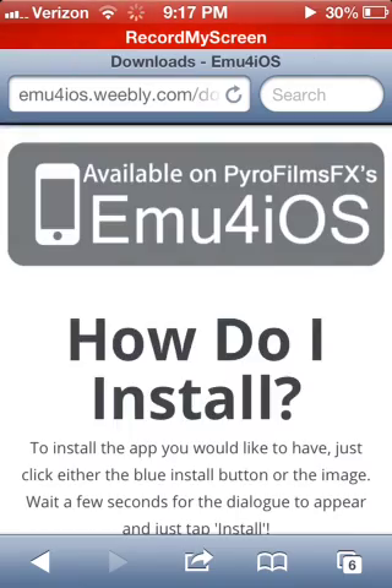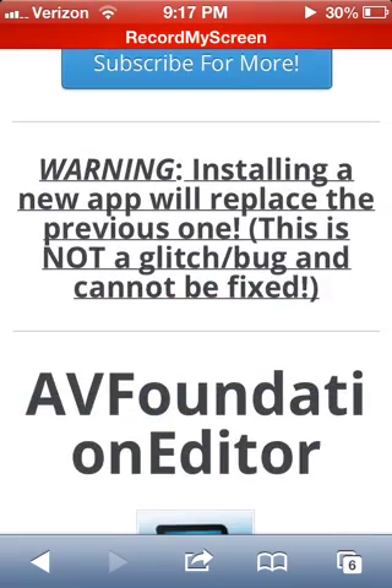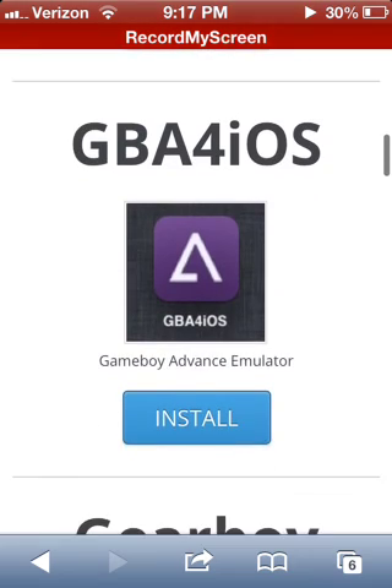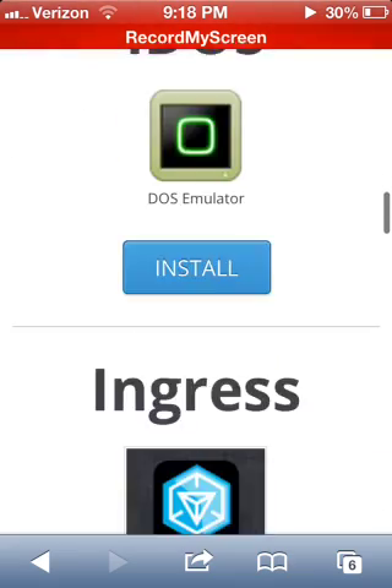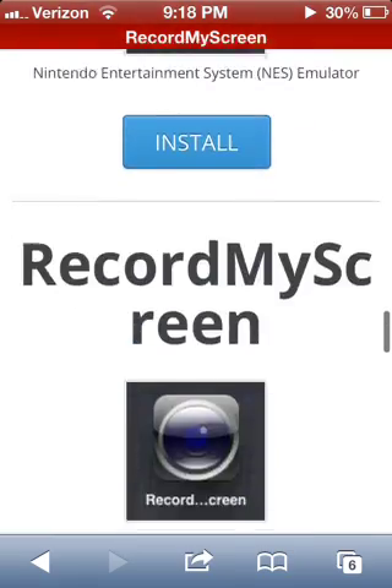Alright, now when you get this, it says how to install. Remember, you're only able to download one, so you can play games like — I believe earlier I was playing some Pokemon, because I am a huge Pokemon fan and always will, kind of.